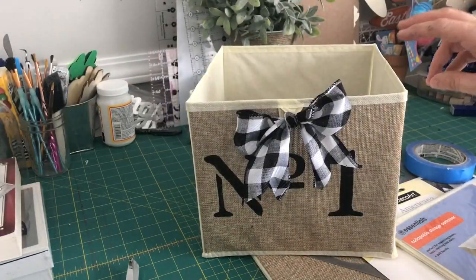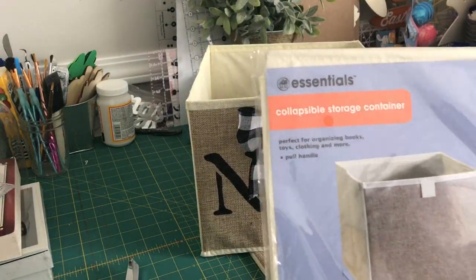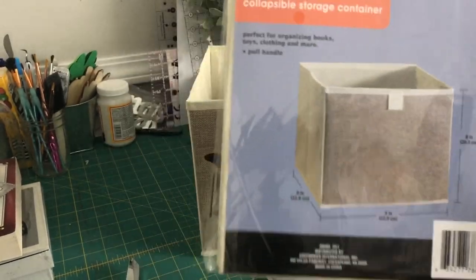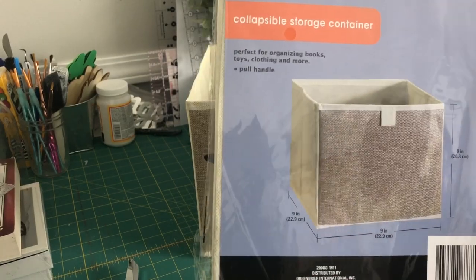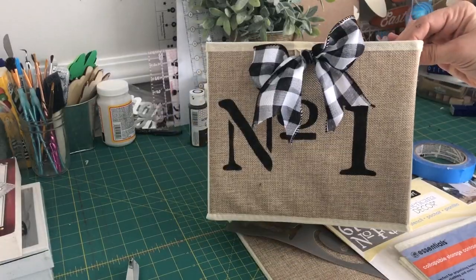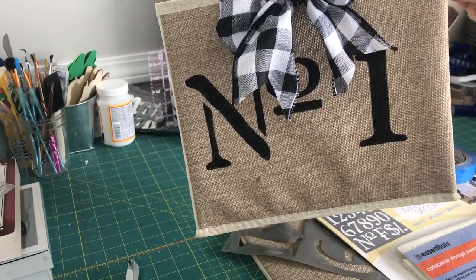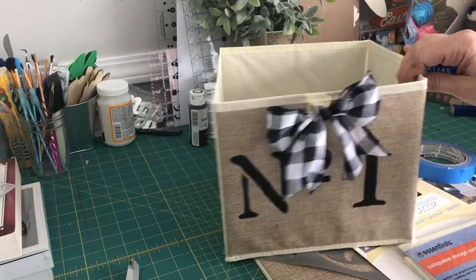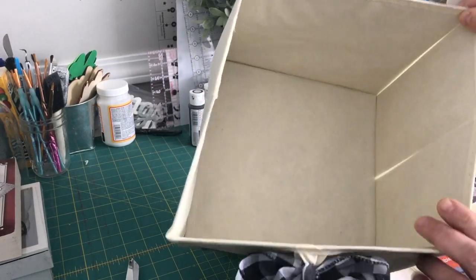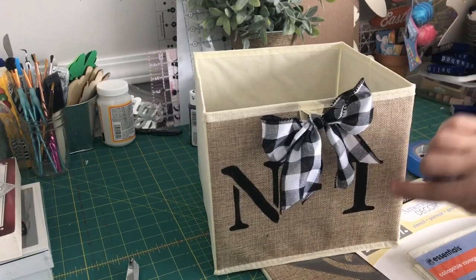Hey friends, today I have another cute and easy crafty idea for you. This is using a collapsible storage container I actually got at the Dollar Tree — it's nine by nine by eight, a really good size. I've seen these at Target and Walmart too, but not for a dollar. They are really durable, not flimsy at all. I love the burlap-y material — it makes it really vintage and farmhouse-y. The size is great for remotes, magazines, kids' toys, bathroom storage — so many different uses.